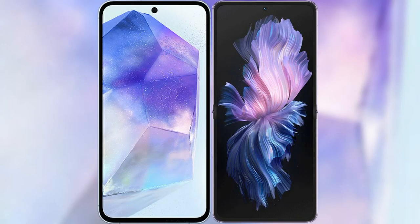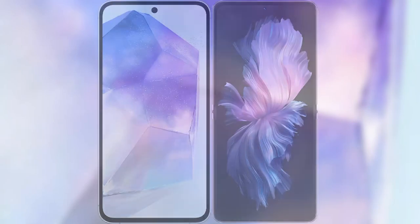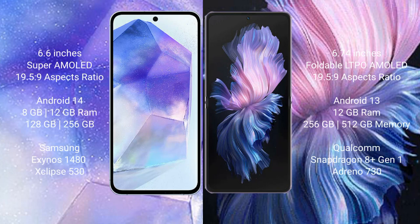I will compare the new Samsung Galaxy A55 with Vivo XPhilip. Samsung Galaxy A55 comes with a 6.6-inch Super AMOLED display and aspect ratio 19.5:9. Vivo XPhilip comes with a 6.74-inch Foldable LTPO AMOLED display and aspect ratio 21:9.